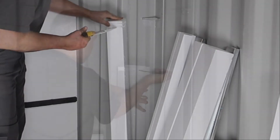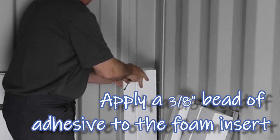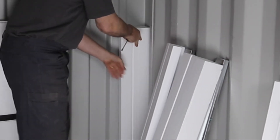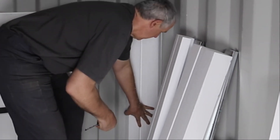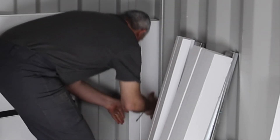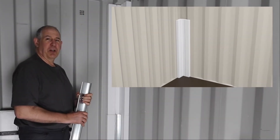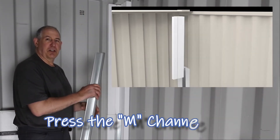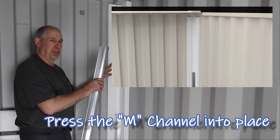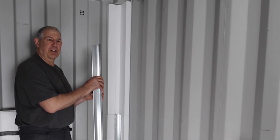Install the foam inserts first by placing a three-eighths inch bead of adhesive and pressing the corners into place. After the foam inserts are glued in place, this metal insert slides right into the channel. This provides solid attachment for your drywall or other finishes.